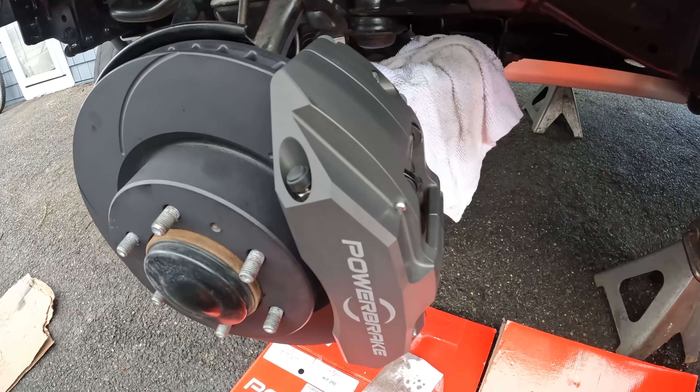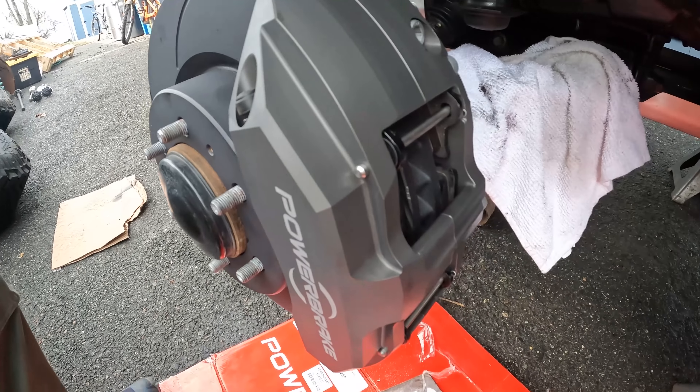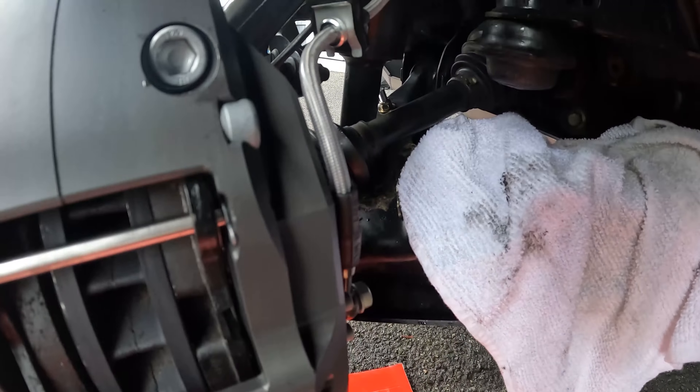Welcome back to another episode of Jailbreak Overlander. I'm Richie and this is Jailbreak. In this episode I'm going to show you what I did to bleed my brakes by myself the first time, one and done.